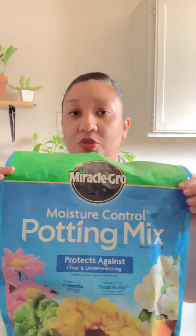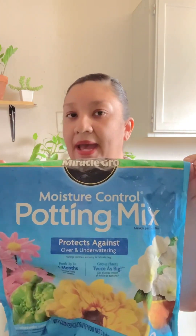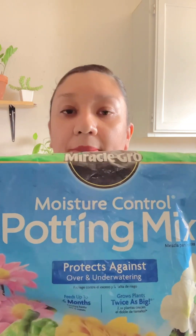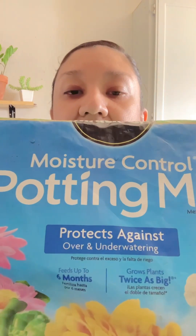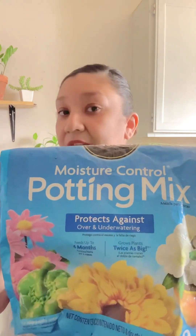So this is the soil that I'm going to be using for my ZZ plants. This is actually Miracle-Gro and I got it from Walmart — it's a moisture control potting mix. As you can see here, it says it protects against over and under watering. I believe it also has some fertilizer in it, but this is just what I use. You want to use well draining soil for your plants.